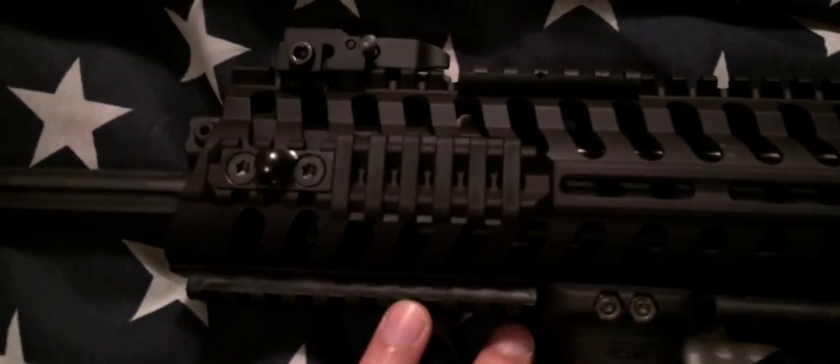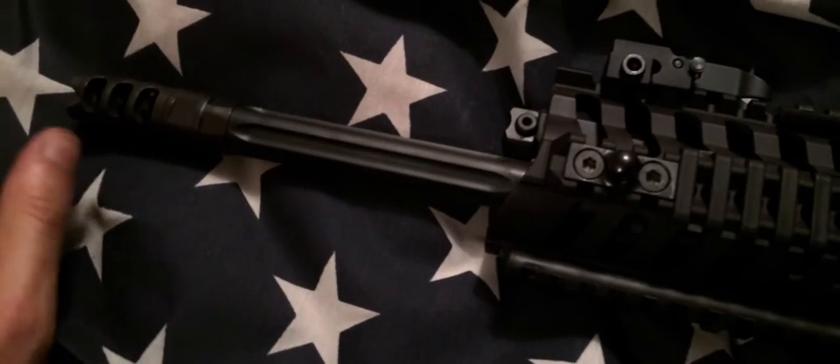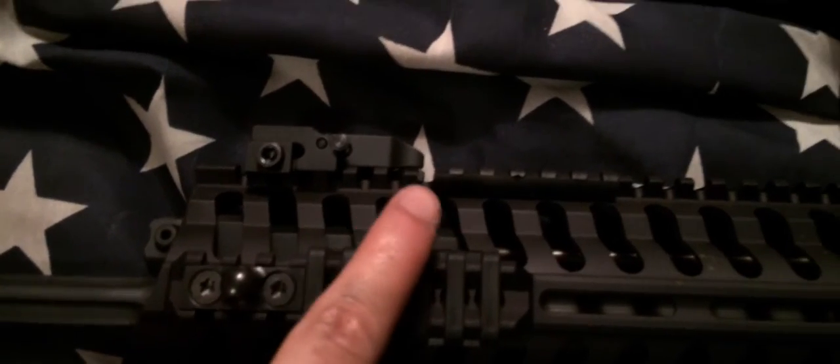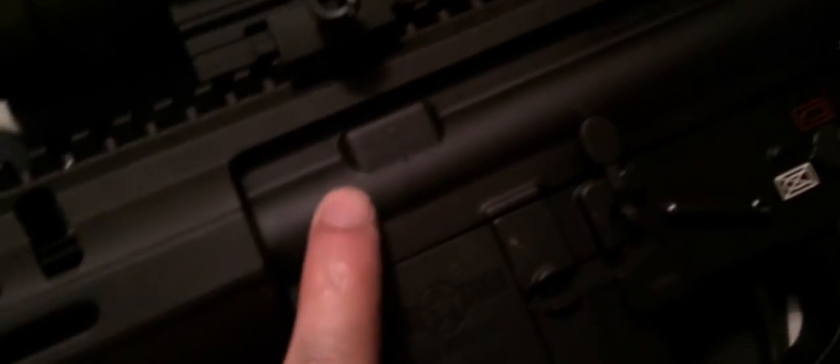What the piston enables you to do: typically a regular direct gas impingement AR — the bullet goes out the front end, it sends gases back into this area and then up into a gas tube which goes all the way back into the chamber area or the bolt carrier group, and that's what sends pressure back here to cycle your bolt carrier group. On the other hand, a piston system uses this little rod.